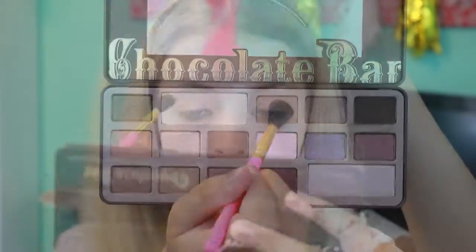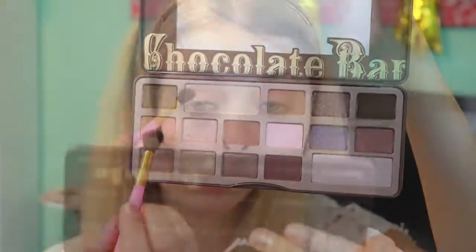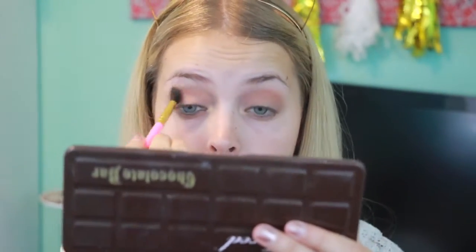Using a fluffy brush, I'm taking the shade Milk Chocolate and putting it all over my crease. With that same brush I'm taking the shade Salted Caramel and putting it a little bit lower and blending it in.